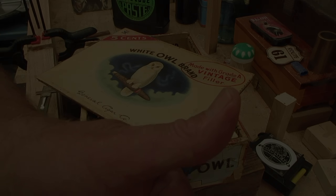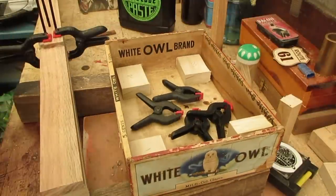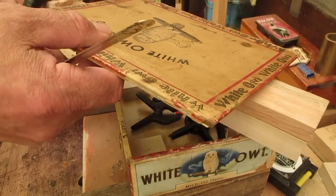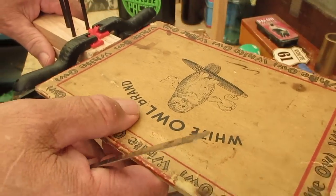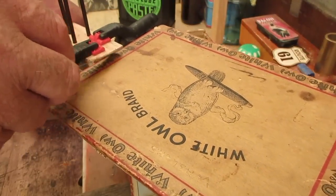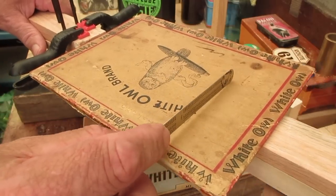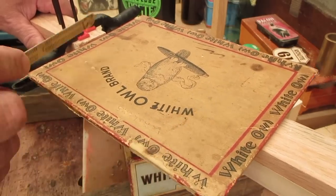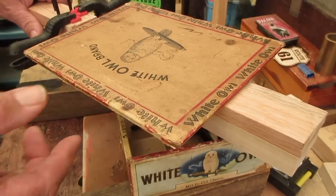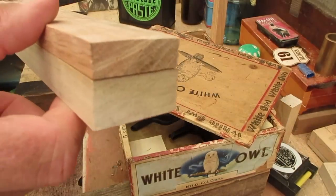I've already cut and notched the neck here so it will receive the top of the box. It's just a tad below where the fretboard will mount, so I'll have plenty of room for my floating bridge right in this area, and then the strings will come up and go over that floating bridge.